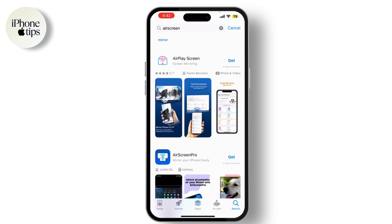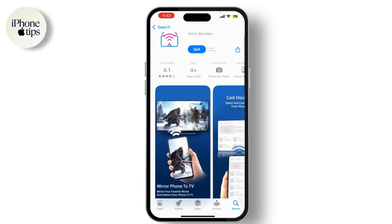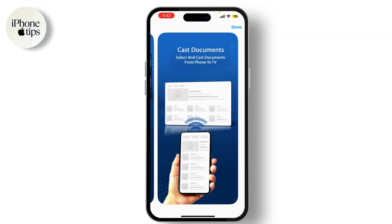Once the app is installed, open it on both your iPhone and Android TV. The app will guide you through the setup process, ensuring both devices are ready for mirroring. Follow the on-screen instructions carefully for a smooth setup.